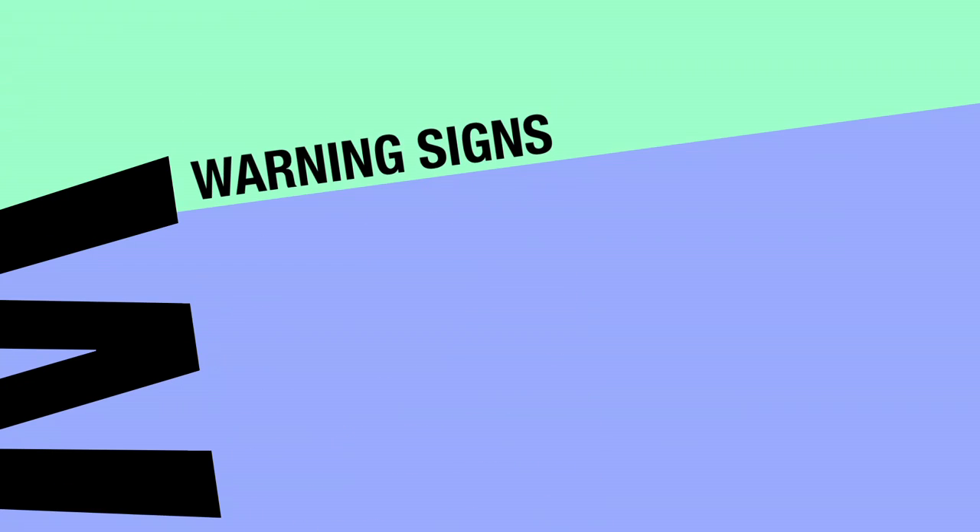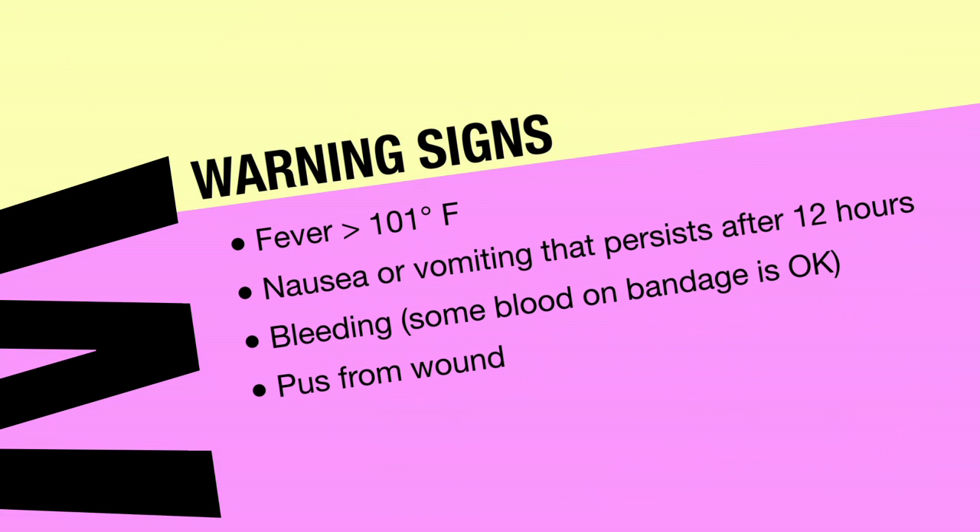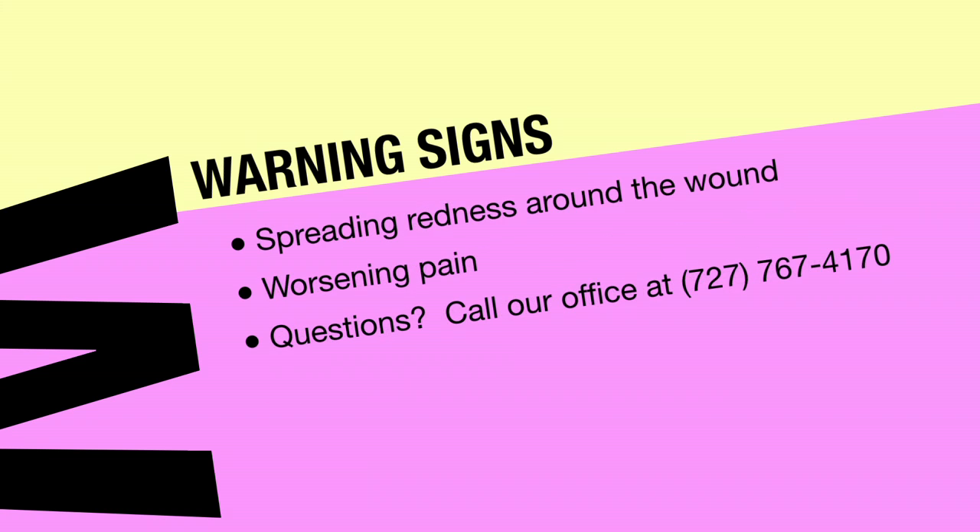Once you are home, there are several warning signs you need to be made aware of: fever greater than 101, nausea or vomiting that persists after 12 hours, bleeding (some blood on the bandage is okay), pus from the wound, spreading redness around the wound, or worsening pain. If you have any questions about these warning signs or any other concerns, please feel free to contact us.